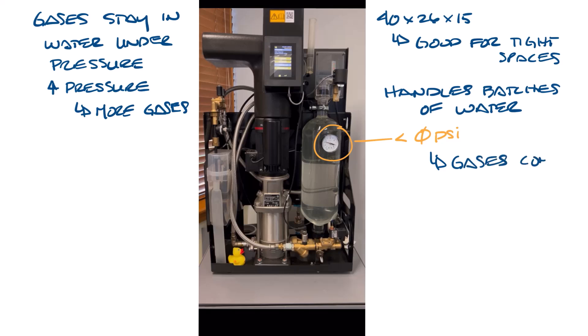As the pressure is reduced in the vacuum degasser, the air comes out of solution and then the undersaturated water is returned to the system. The air that's been collected is released through an automatic vent. This cycle repeats until all the air is removed from the system.